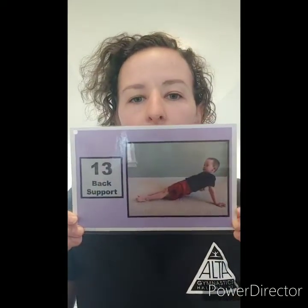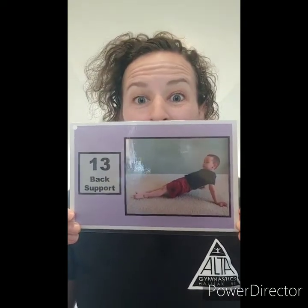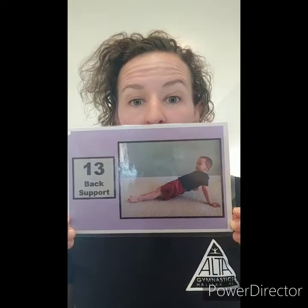Our next position is our back support. That is very close to the same as our front support, but we're facing the opposite direction. So we're going to sit on our bum and put our hands back. If you can, put your fingers facing forwards. Then you're going to lift up your bellies and your bum, and hold it nice and straight. Try not to stick your bum down low like that.